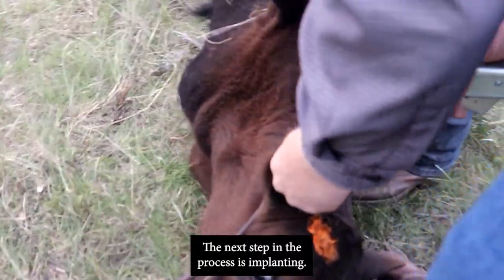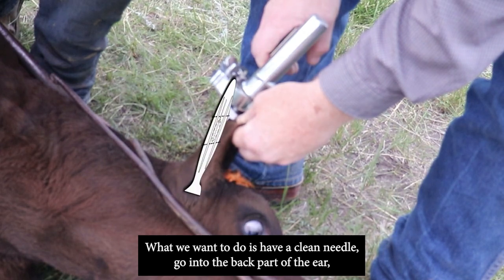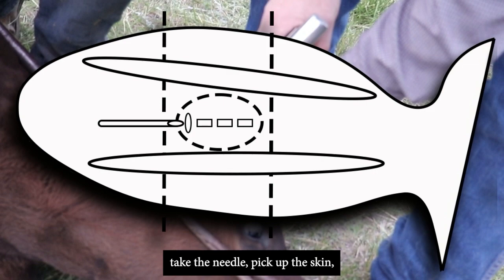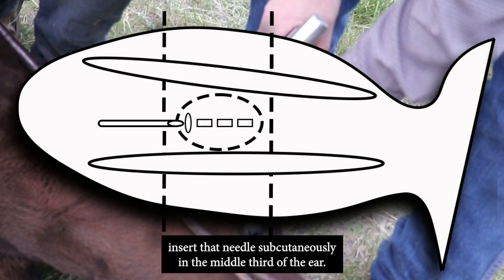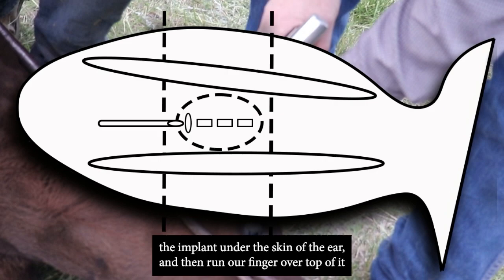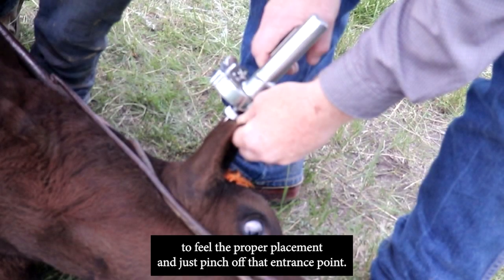The next step is implanting. A clean needle goes into the back part of the ear — pick up the skin and insert the needle subcutaneously in the middle third of the ear. Push the plunger to deposit the implant under the skin, then run a finger over top to feel proper placement and pinch off the entrance point.